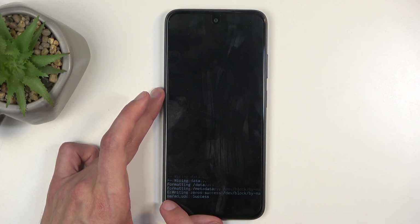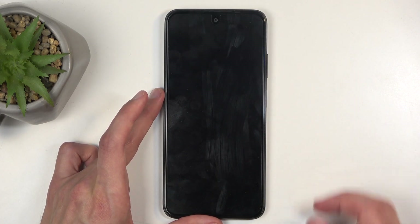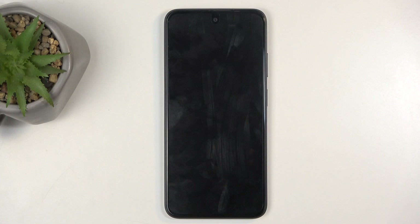It will tell you at the bottom formatting data and then data wipe complete, at which point reboot system now will be selected by default. Press the power button once again. This will initiate the reboot and continue resetting your phone in the background. Because it is continuing the reset in the background, the device will take a bit longer to boot back up into the setup screen, so be patient. It will take about two to three minutes on this device.